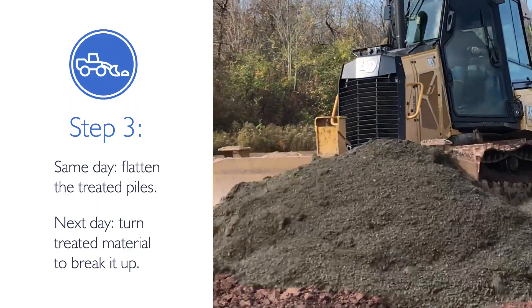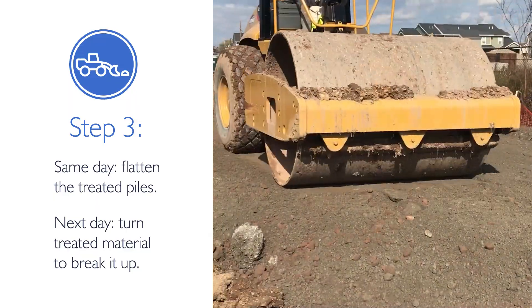The materials can be stored in piles and used for road base, backfill, or other applications.